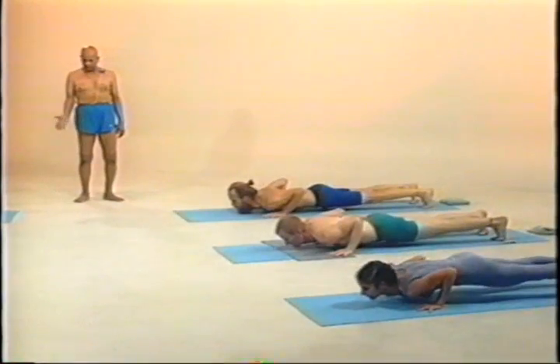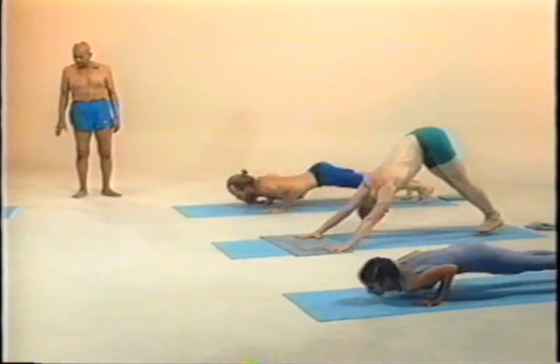Ekadashah, inhale. Dvadashah, exhale. Urdhva Mukha Paschimata Anasana Sapta Jamtru, lay down.